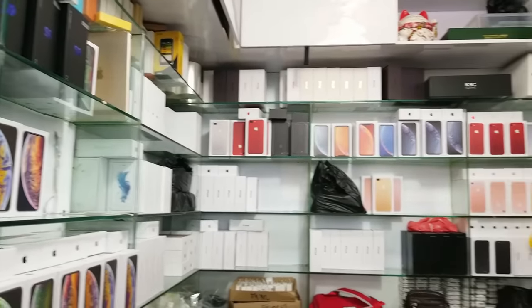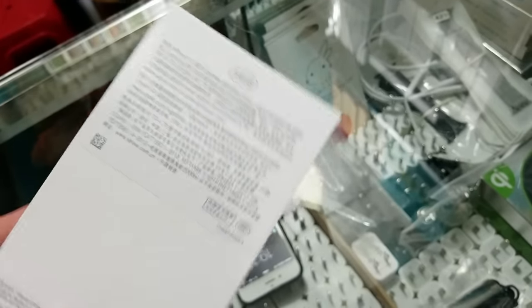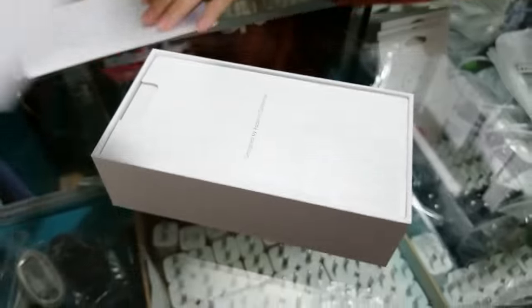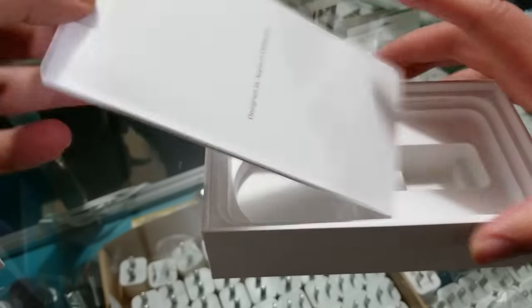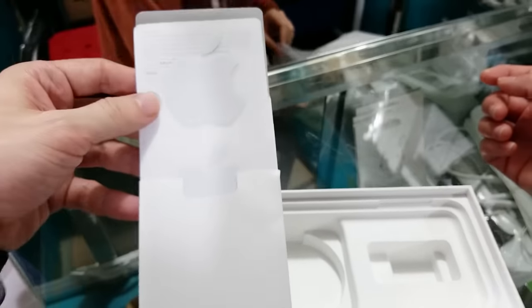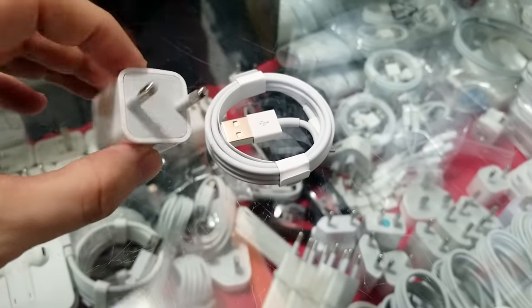Now let's buy some accessories. Guys, today must be my lucky day — I scored stickers! The second-hand box cost $4, and if you are lucky you might get Apple stickers.